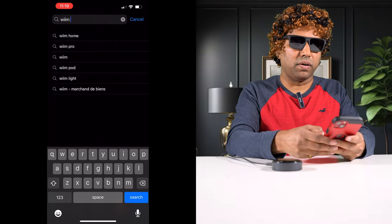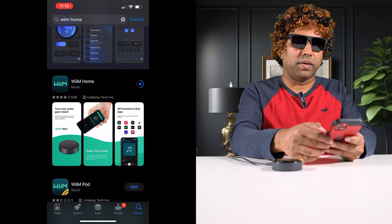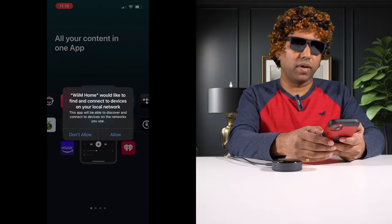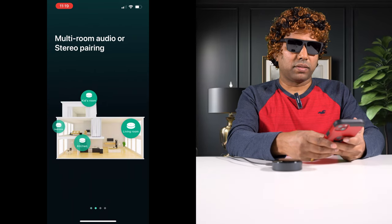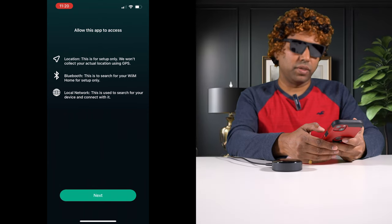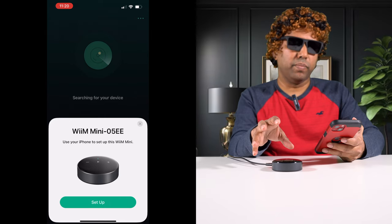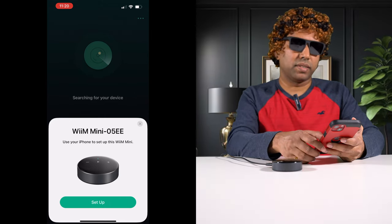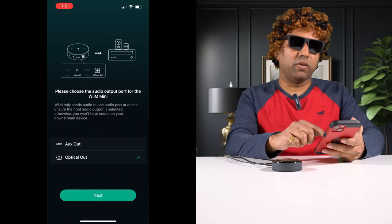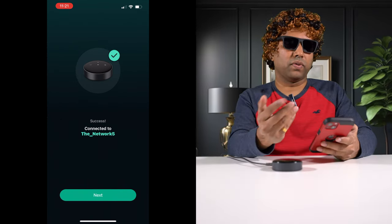Go to the app store and search for Wim Home — there it is. Download it, then open the app. Say yes to connect to other devices and allow the app to connect. Click 'Let's Start,' and then we do need to provide location for the app to work — allow while using app. Allow Bluetooth as well. It has already detected the Wim Mini streamer is nearby, so let's set it up. It asks whether you'll be using the aux output or the optical output — for now, let's go with aux. Next, provide the network password. It's successfully connected to the network.